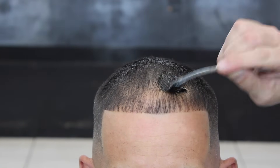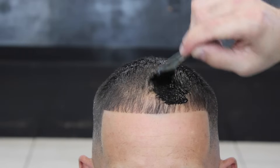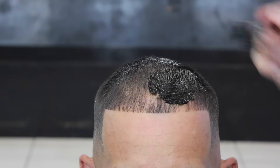As you see me here, I'm already applying it. I put enough dye on so you don't see the skin, and I go with the brush against and with the grain to make sure that I get full coverage.